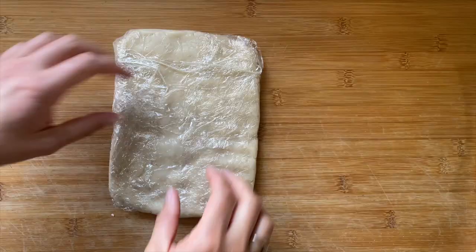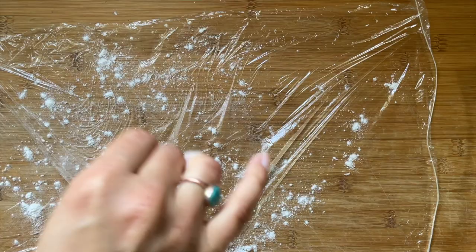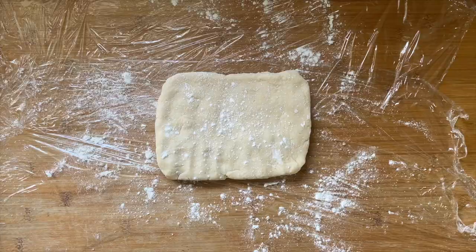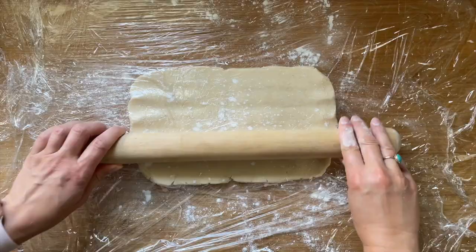We want the dough and butter to be the same softness so that one doesn't break through the other. The first thing I'm going to do is roll out the dough to about a quarter of an inch thick. I'm placing it on some floured cling film and then putting more flour on top with another sheet of cling film. Working with gluten-free stuff can be quite sticky and we don't want to add too much flour to the mix, which is why I use cling film — it just makes it a lot easier to handle.